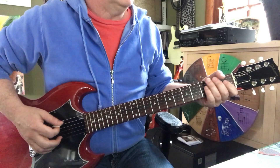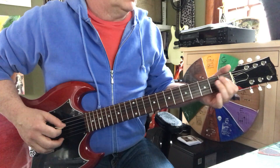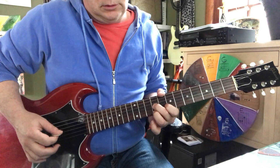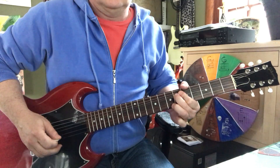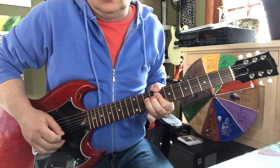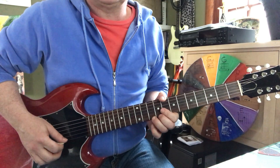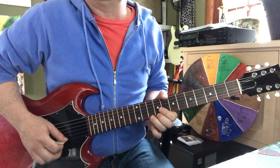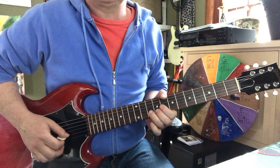Let's do it one more time. Then your first string tenth fret — give that a nice whole step bend, pushing it up a whole step. That's followed by a pull-off to nine, then ten-ten on the second string.